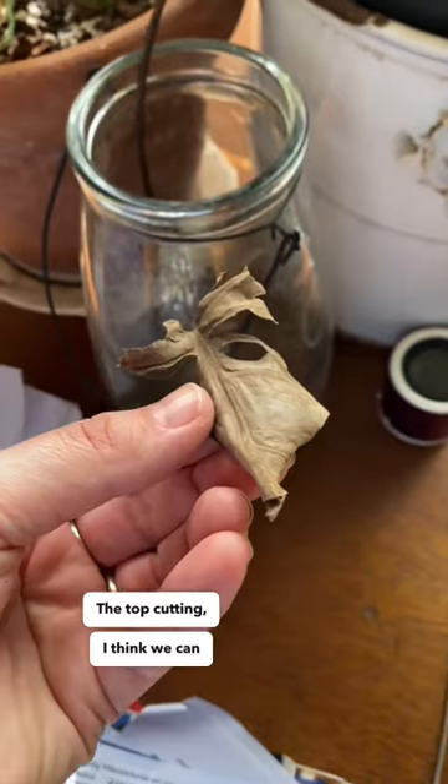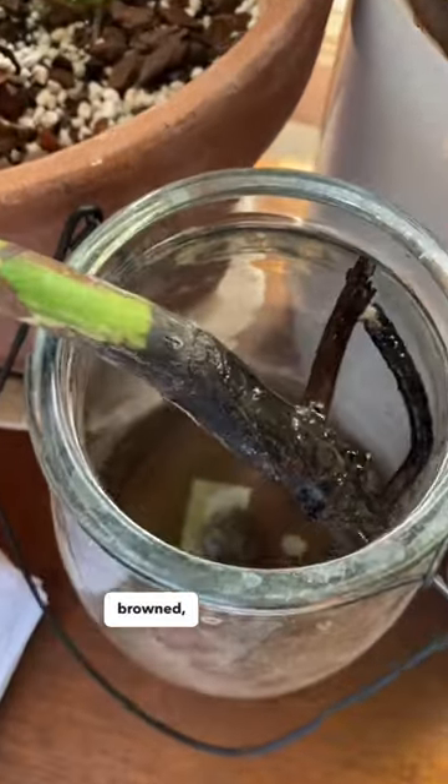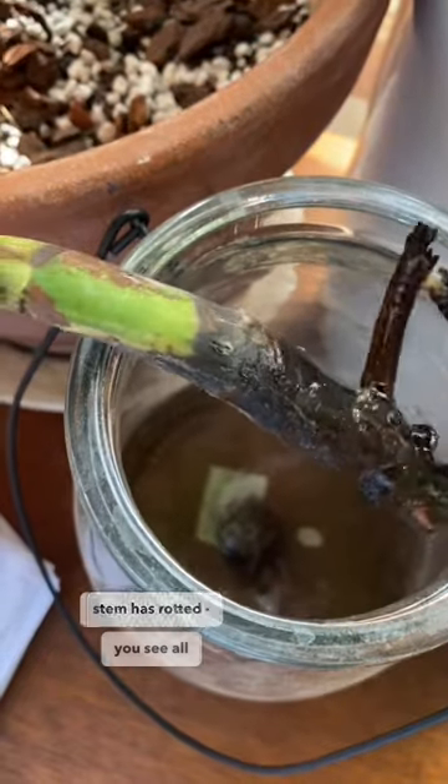The top cutting — I think we can decide it has given up. Not just the leaves have browned, but also the stem has rotted. You see all the brown and black.